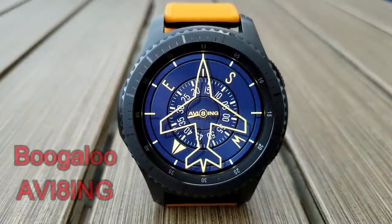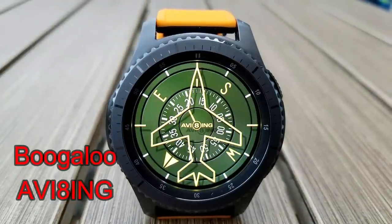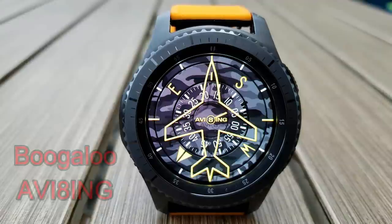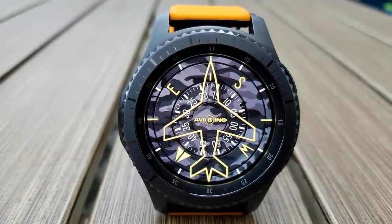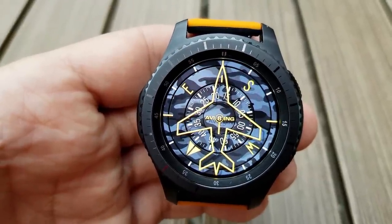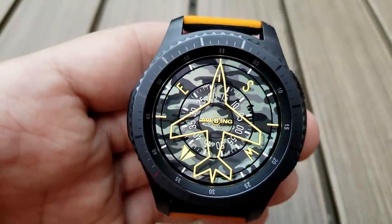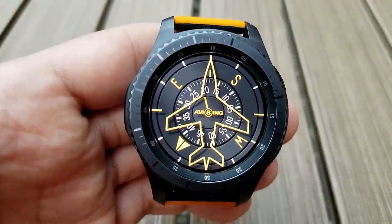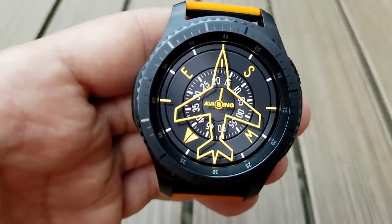Changing things up again, here's an aviation inspired analog watch face that also has a unique way of showing the time. There's a large yellow triangle that shows the hour, the minute is represented by a middle disc, and the seconds indicator is in the center. Double tapping on the watch face enables you to cycle through six different colored backgrounds that include a solid color background as well as some very fitting camouflage themes. Although there aren't any display features on this one, it's still a very sporty looking design and I think you could really add a nice touch with a camo colored strap.